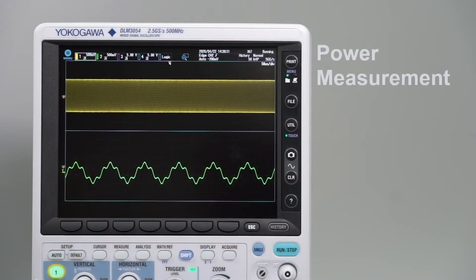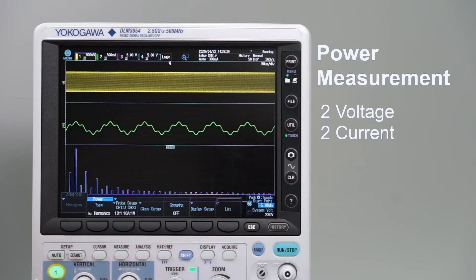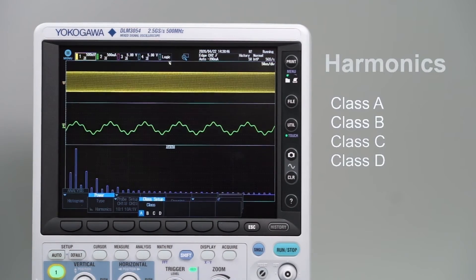The oscilloscope can also perform power measurements on one or two pairs of voltage and current waveforms. The large internal memory enables users to produce sophisticated power supply analysis such as measurements of safe operating area or power harmonics.